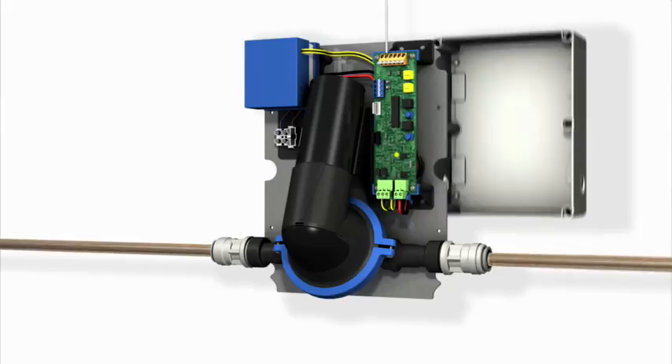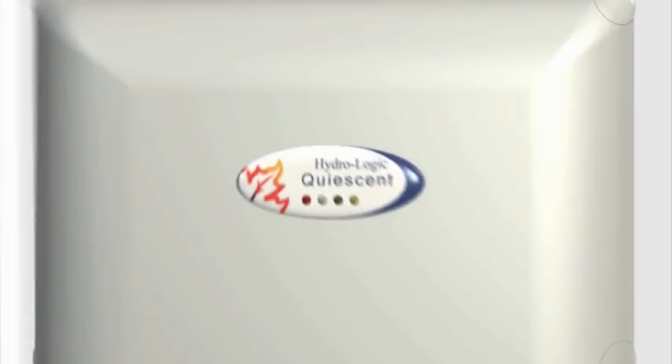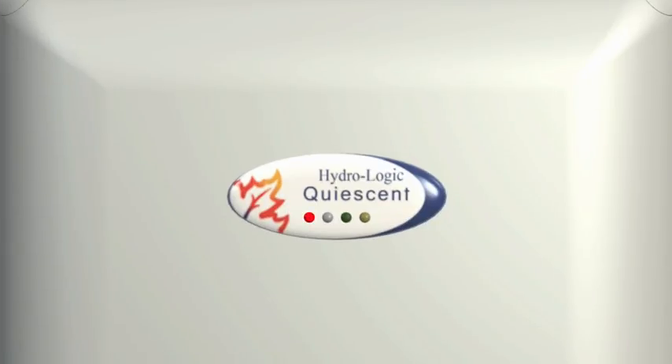The fifth innovation is the water-resistant box with built-in diagnostic controls. The LED light sequence will inform the user and the engineer whether the pump is operating normally.